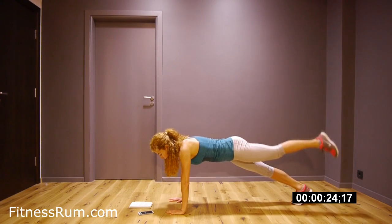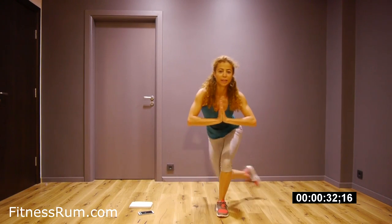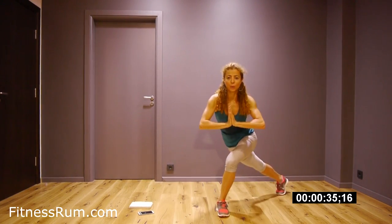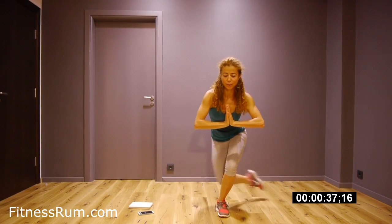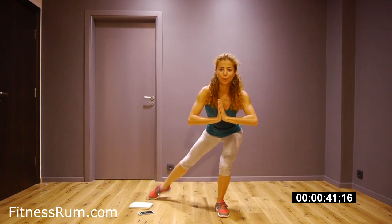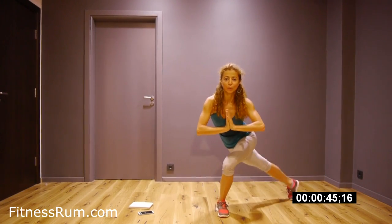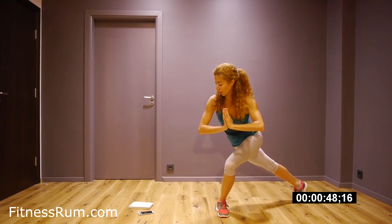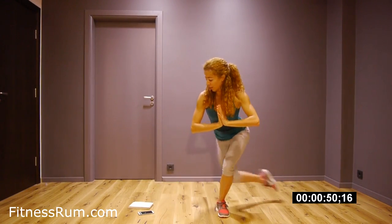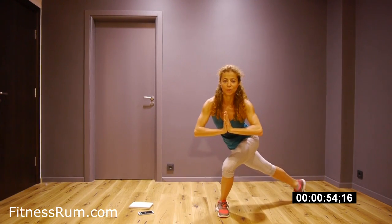Now go up for curtsy lunge and really press hands against each other. So we are working our chest isometric. Step and step, and press hands. Really press and hold. Press the hands.